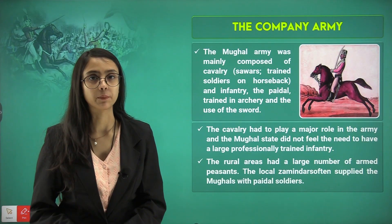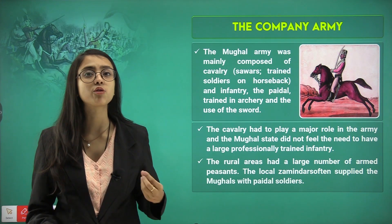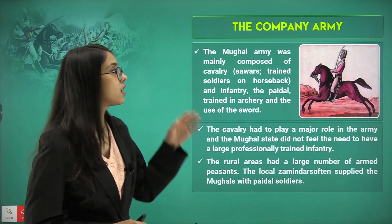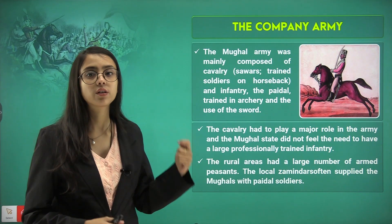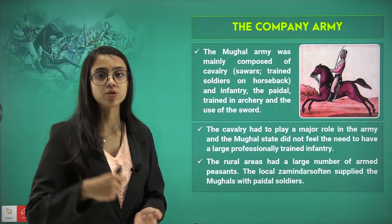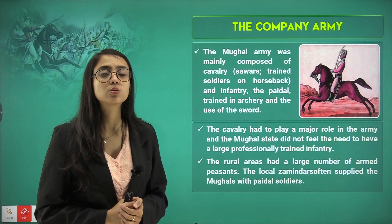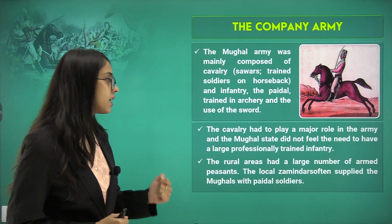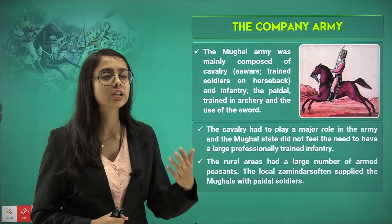Let's talk about the company army. A new administration was set up, and the company required a new form of army so that battles could be fought and it could protect its interests. The Mughal army was mainly composed of cavalry — the Ghursavars, who were trained soldiers on horseback — and the infantry, the Paidal soldiers who walked on foot and were trained in archery and the use of the sword. The cavalry played a major role, and the Mughal state did not feel the need to have a large professionally trained army.